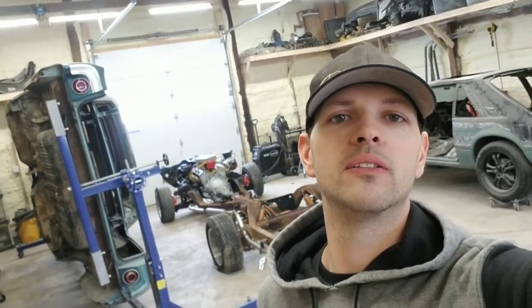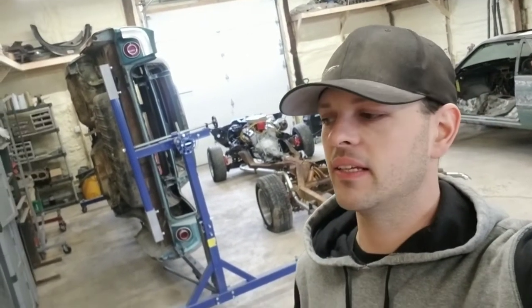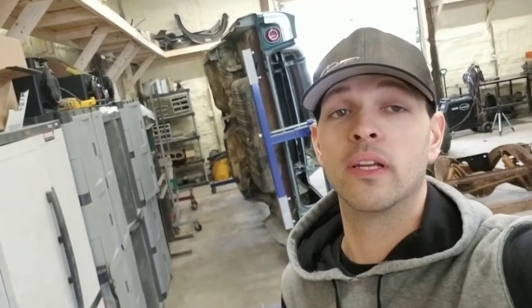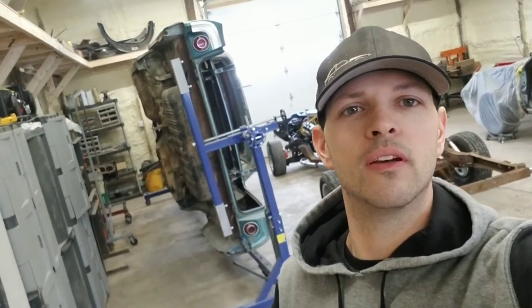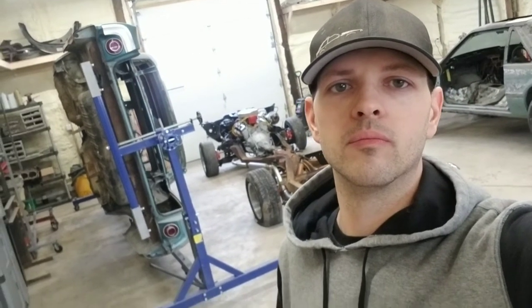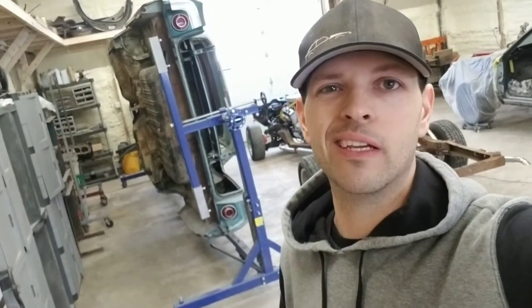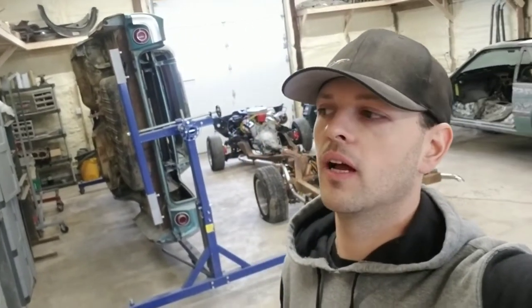Hey guys, back out in the shop today. We are gonna take a look at our 64 Impala frame, give you guys a close-up look at that. We got a lot of work to do on it — it's pretty rotted out. I haven't really posted the first teardown video yet, I'll probably post that in a few days. As far as today, we will set up the tripod, pull this stuff out, take a walk around it, and probably do a little cutting on the 64. We got a few patch panels, so why not get started.